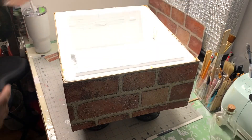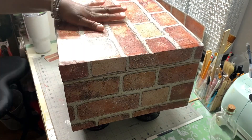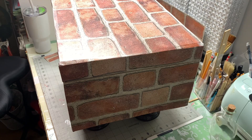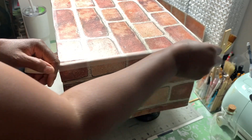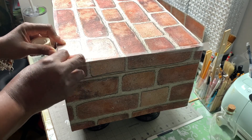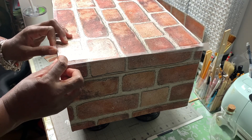So this is our top — it sits right on top. All I did was take some clear tape like so, just to keep it in place, so I don't have to worry about it coming up. I did that going all the way around.